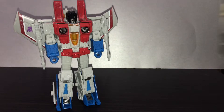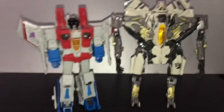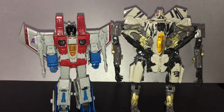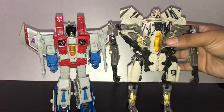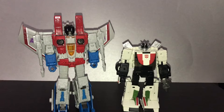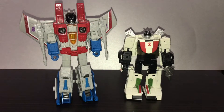Let's do some size comparisons. Here he is next to Studio Series Revenge of the Fallen Starscream — you can see the size difference between these two. And here he is with the Earthrise Wheeljack. I think that scale works well.